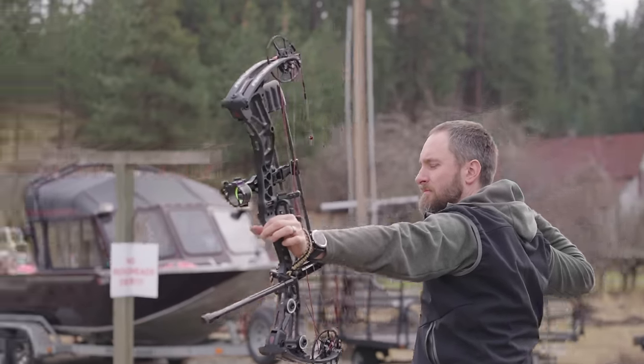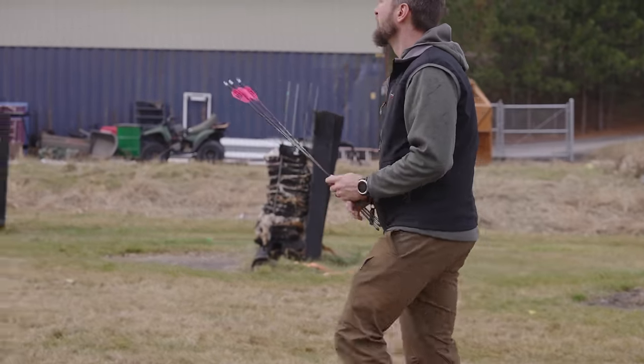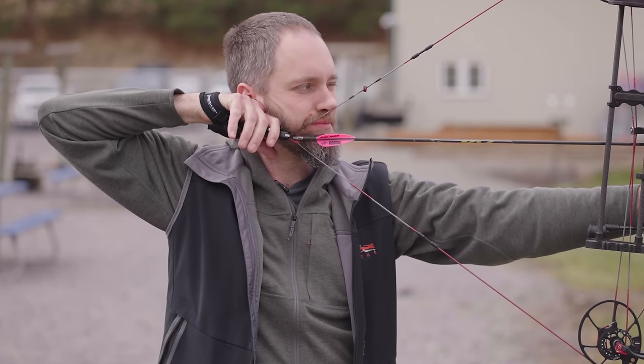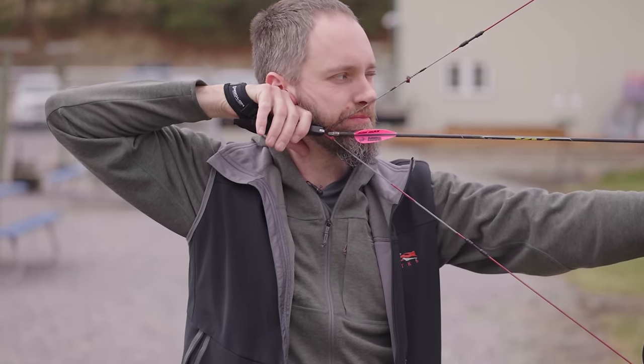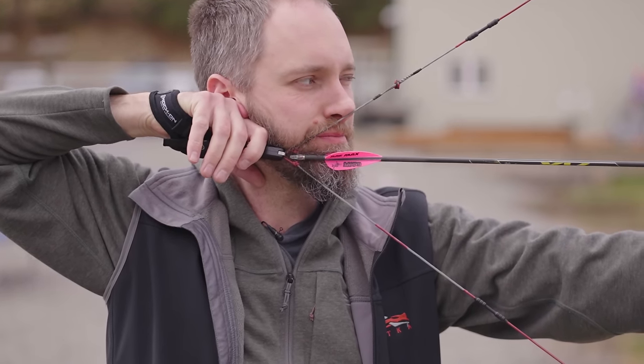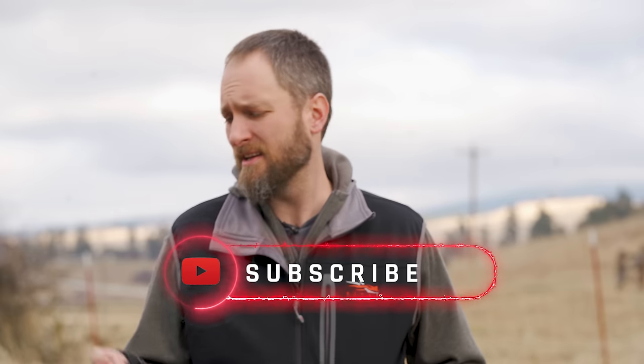This will get the idea in your head that it's a good idea, and then you can roll into something that's a little more specific for pure back tension to truly get a good clean follow-through and shot sequence. But for someone who's shooting a caliper and wants to learn, it's a great starting point — it really is. And you could still practically hunt with it without too much problem.